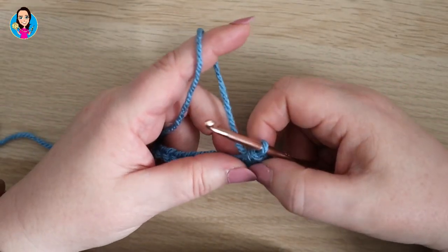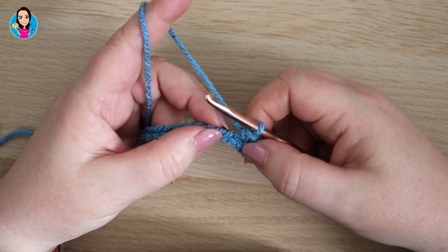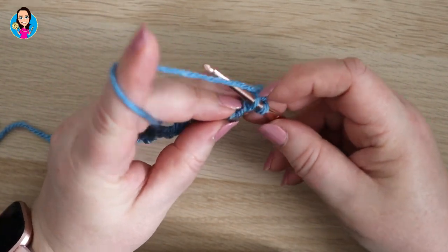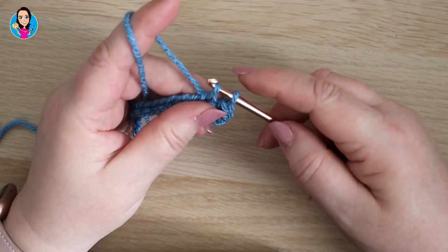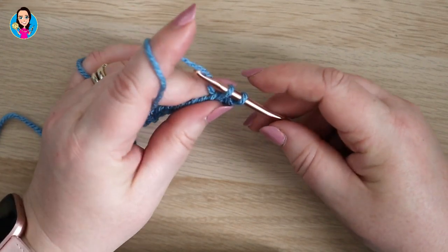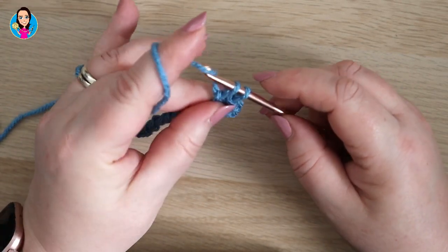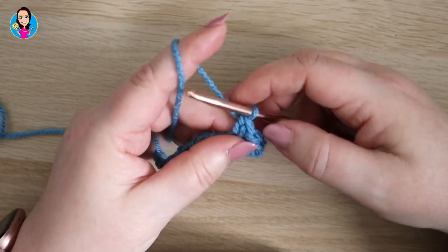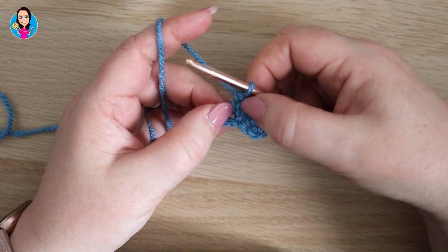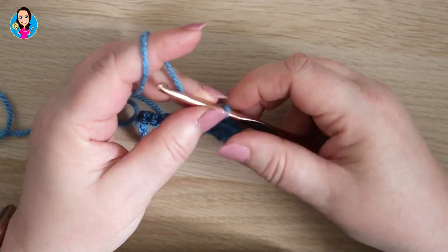We're now going to do an extended double crochet — or an extended single crochet in the US. To do that we insert into the next chain, yarn over, and pull through, a bit like the start of a normal double crochet. Then yarn over but this time we just pull through the first loop. Then we yarn over again and pull through both of the loops. That gives you a slightly taller stitch, and that's what's going to give us the box — the sides of the box — around our cluster stitches.